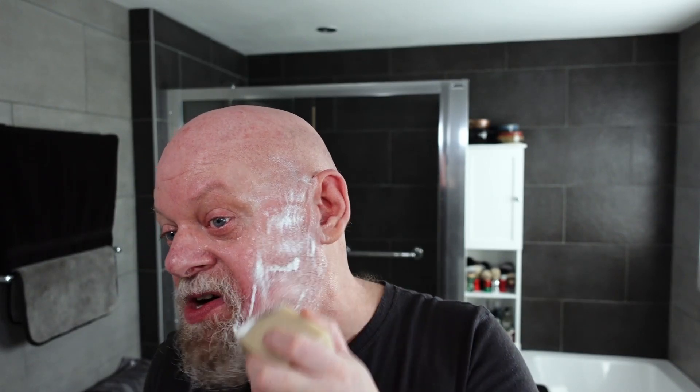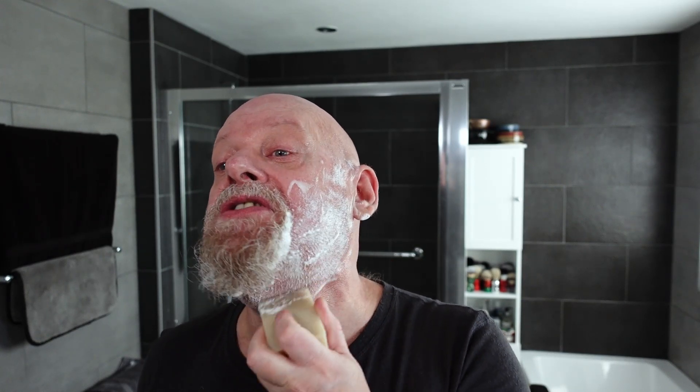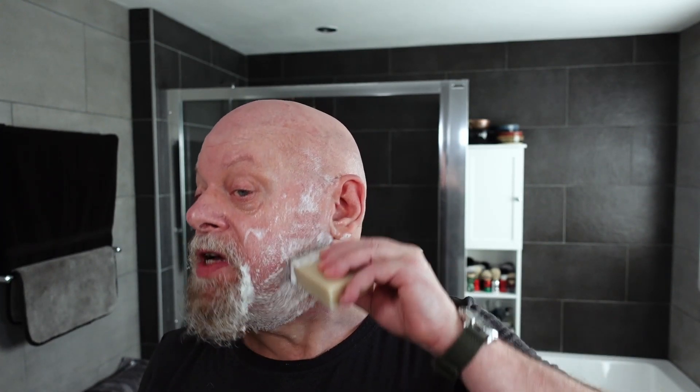I don't know how well this is going to work — this could be a disaster. I haven't got a backup soap to hand, well actually I probably have in the cupboard. It's going to be used with a ball brush, so it should be interesting to see how well it performs. I'm putting plenty on. The scent strength on this is really low — I can just about smell the orange now, and I can't smell the lavender at all. That should do the job — I'm going to wash that off and let it dry.